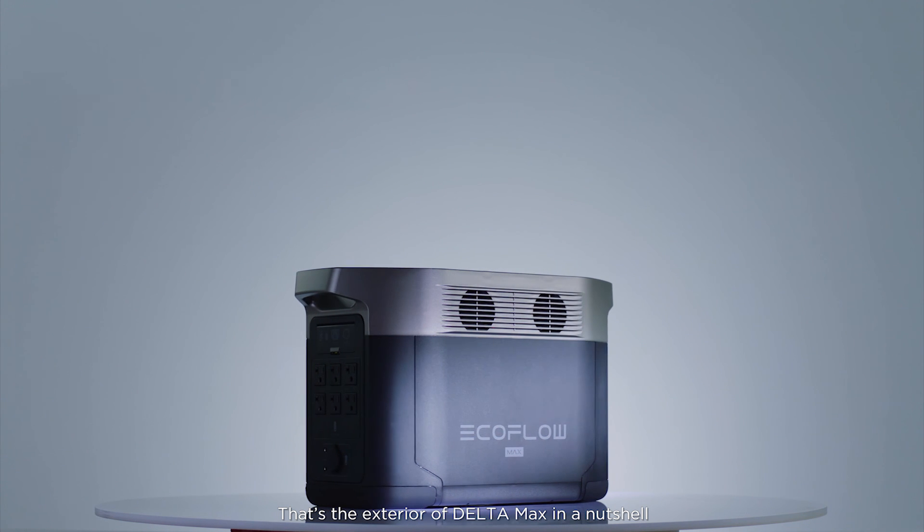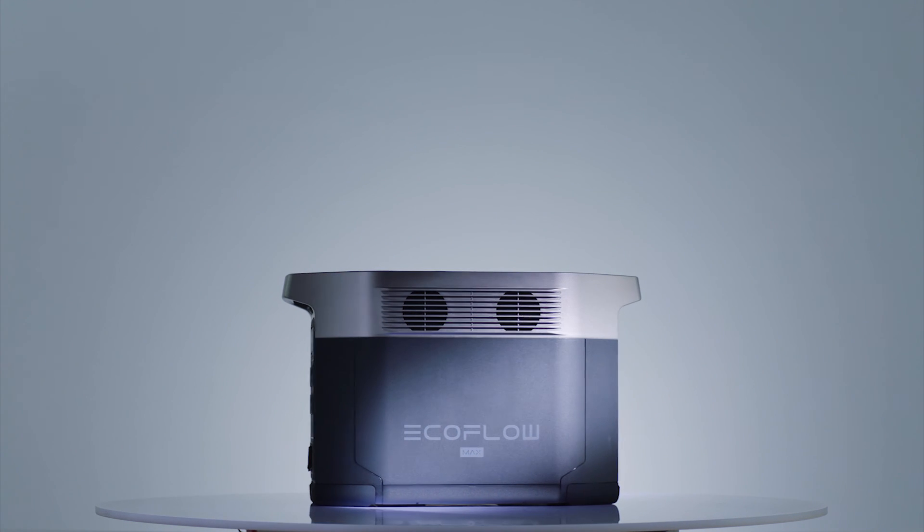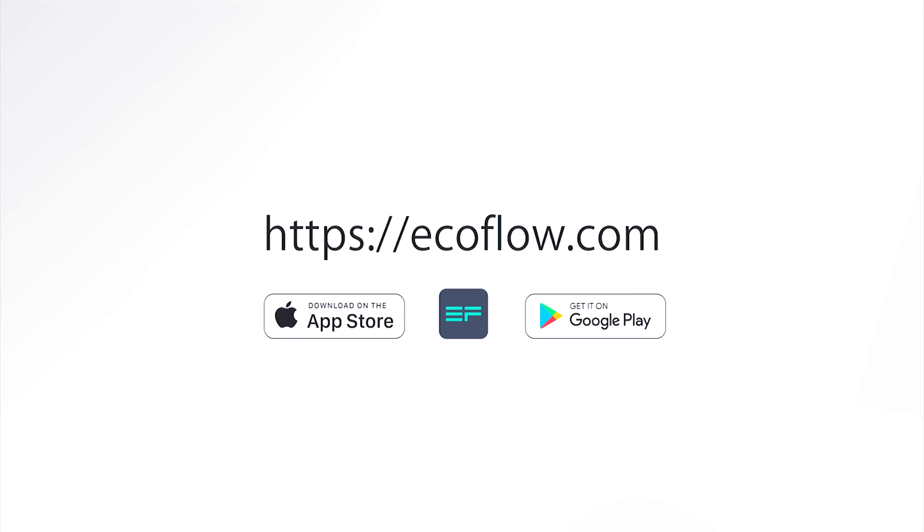That's the exterior of the Delta Max in a nutshell. Need more tutorials? Head to our EcoFlow support YouTube channel.